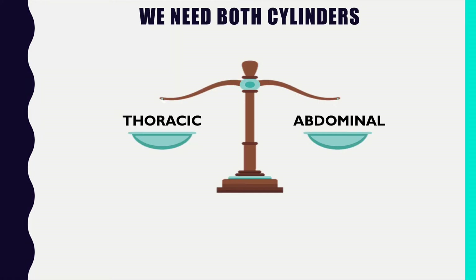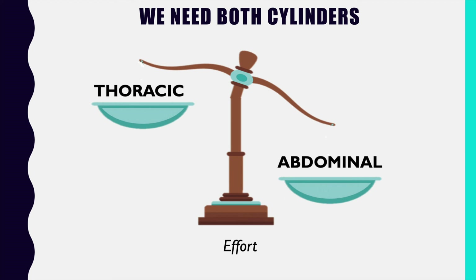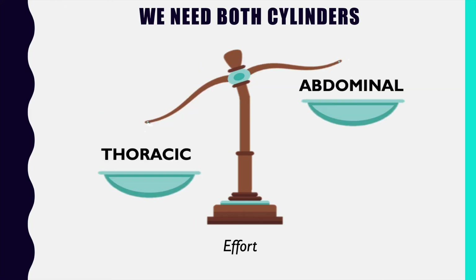The only thing you need to understand is that we need both of these cylinders working in a balance of effort — that's all. The balance isn't always 50-50. If you wanted to sing a high note, that takes a little bit more abdominal pressure than singing a low note, where the thoracic cylinder does a little bit more work. We're not always splitting effort 50-50, but we do have to be putting effort into both cylinders all the time.